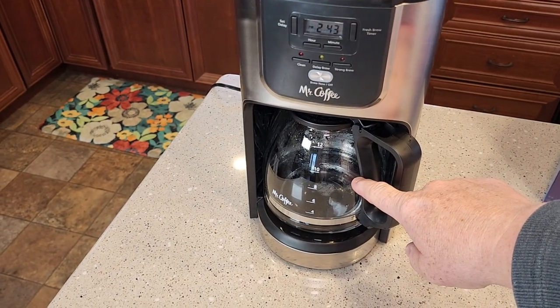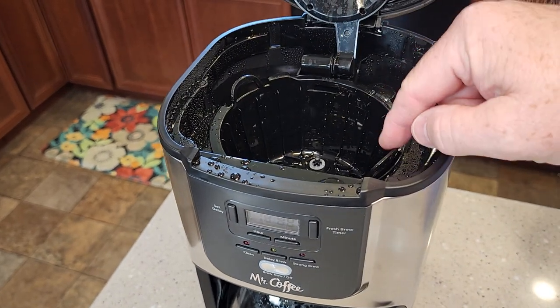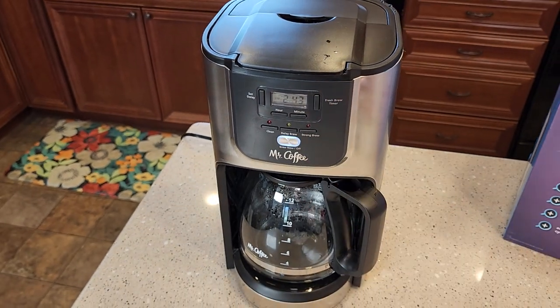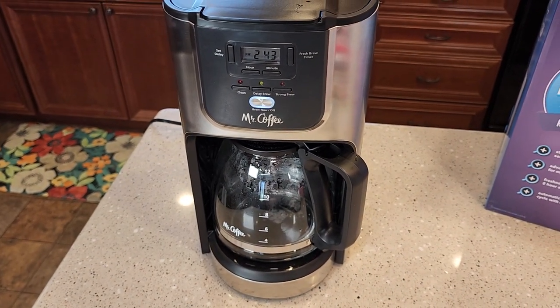I got the carafe emptied and rinsed out, and the reservoir filled up with just fresh water — no vinegar, just fresh water. Close the lid again. Filter basket in, but no filter or anything. Now you're just going to do a normal brew. This takes about 10 to 12 minutes and it's going to run that water through to clean out the vinegar smell and taste inside the coffee maker.